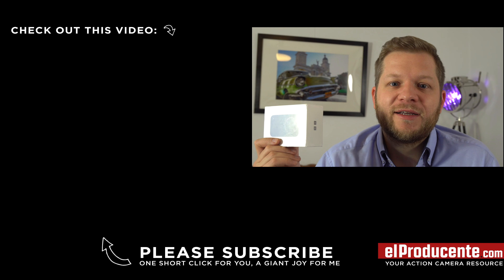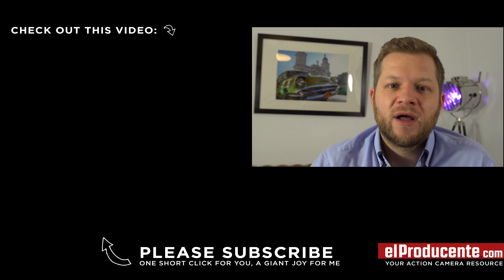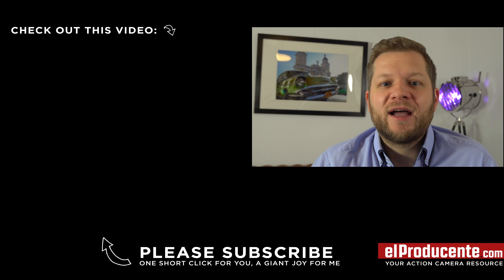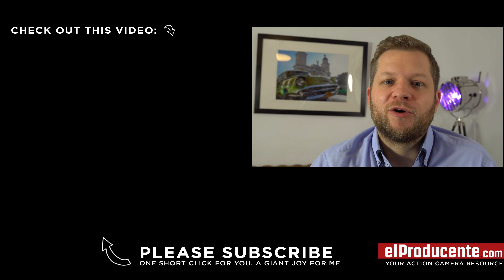I hope this comparison helps you figure out which action cam suits you best. If your choice is Xiaomi Miya, I can help you even further — you can win this brand new camera! Simply subscribe to my YouTube channel and comment below this video why you want to win it or what you plan to use it for, and I'll randomly pick a winning comment. You can find more info in the video description below. Good luck to all of you, thanks for watching, and see you soon!